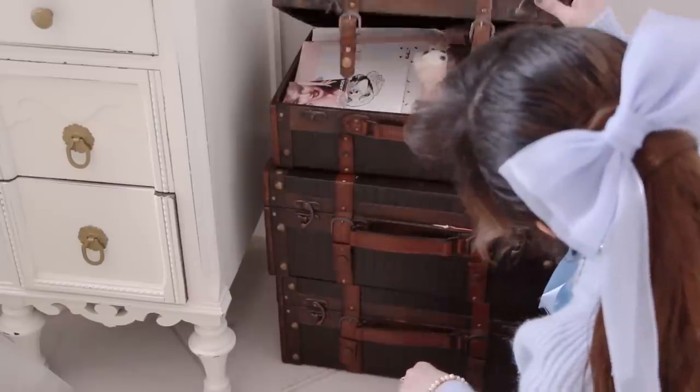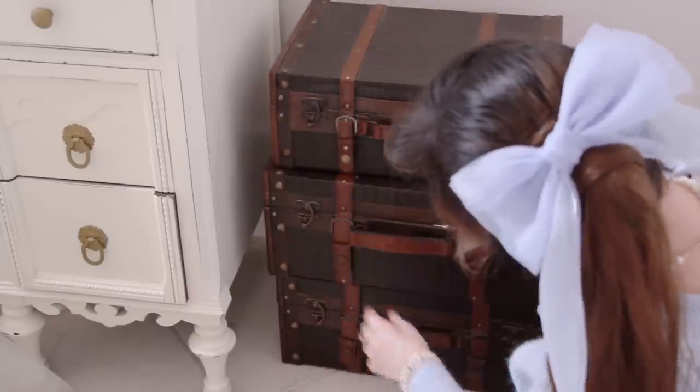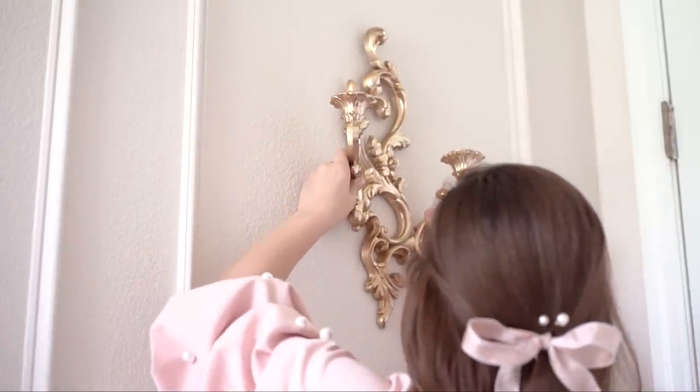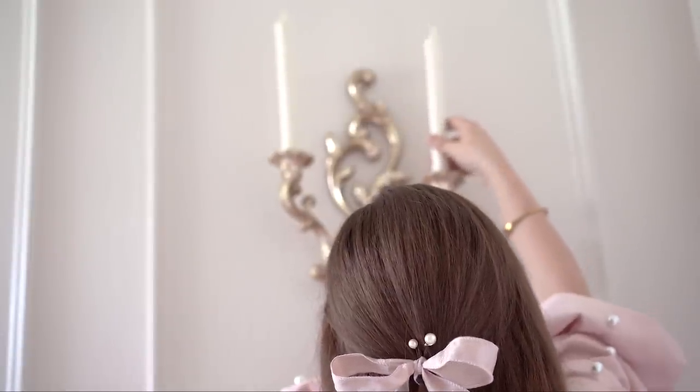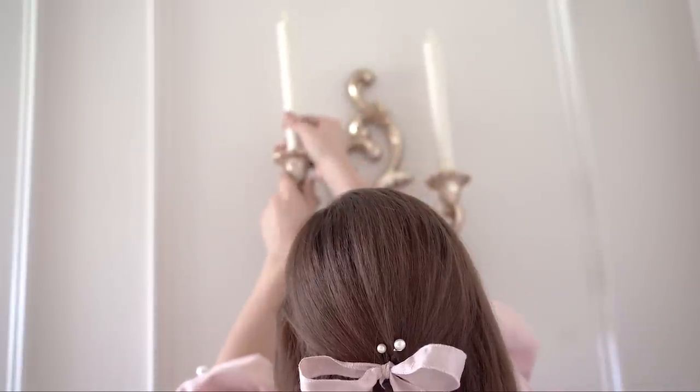Another great way to store your stuff is by sticking them in a vintage style suitcase, so it's a display that serves a greater purpose. On to the fun part, I am applying on each side of the vanity these gold floral sconces I found for $10 second hand, and sticking in realistic battery operated wax candles. Last thing you want to do is burn your house down, so this is a great alternative.